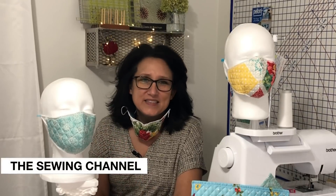Hi friends, Tracy here from the Sewing Channel. Welcome back, and if you're new here, welcome. This mask is really exciting. It's so lightweight — it's made with one piece of material and one big long piece of comfort elastic.